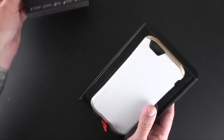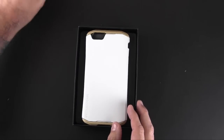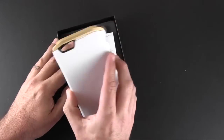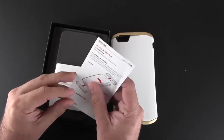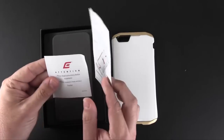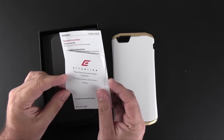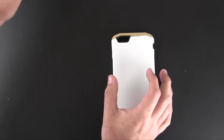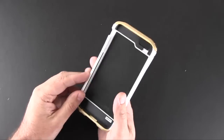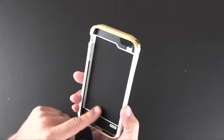Inside the box is the case — really not much else other than that. You will have a small instruction manual which talks about how to put the case on and off, and then another card that mentions you want to read the instructions before putting it on, because this does involve a little bit of finagling to get the case installed the right way.